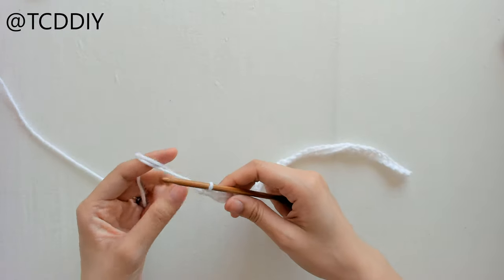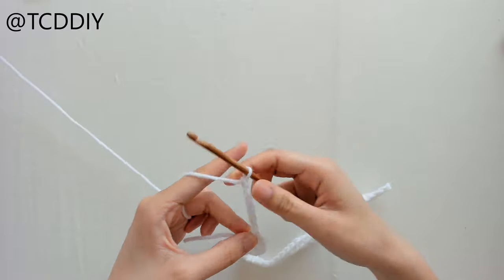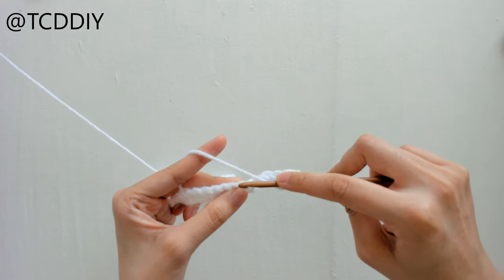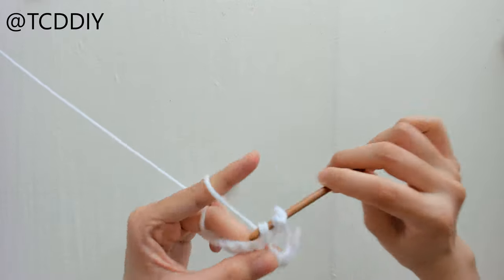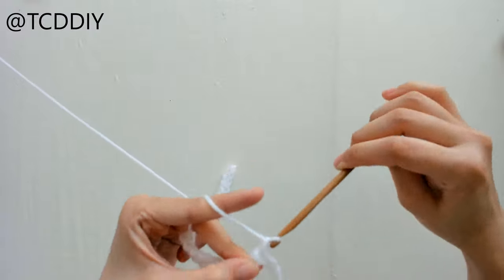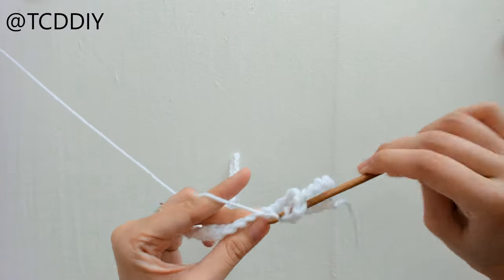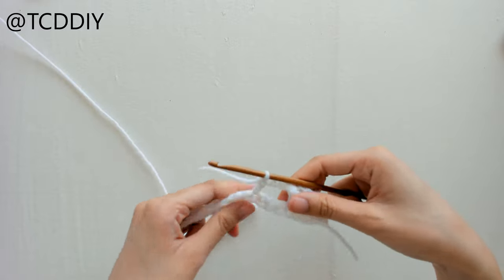Now we're going to start working on our rows of net. Chain up six — the first three count as a double crochet. Flip your work, prepare for a double crochet, count out four loops: one, two, three, four, and insert your hook into that fourth loop with a double crochet. This is our first net. Chain up three, prepare for a double crochet, count out four loops, double crochet into that fourth loop, and keep doing this pattern all the way down.